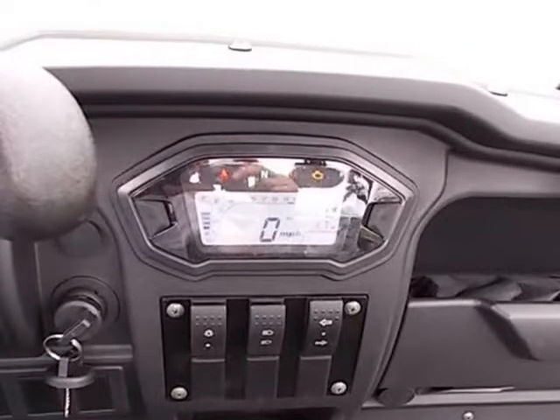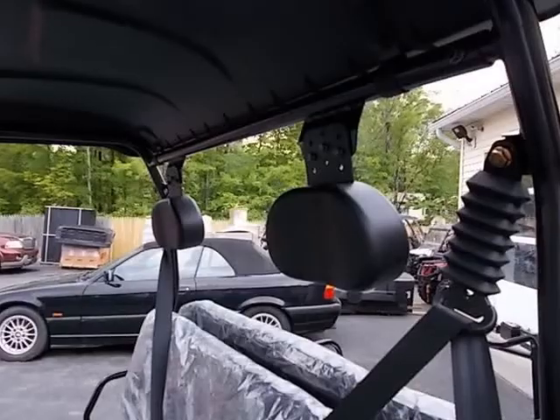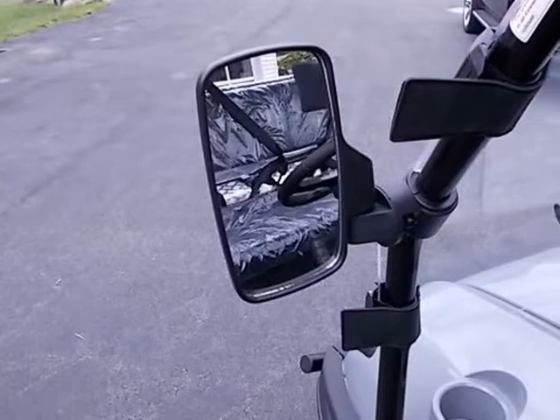Chassis. Front Suspension: McPherson Strut. Rear Suspension: Dual A-Arm. Front Brake: Dual Disc. Rear Brake: Disc. Front Wheel/Tire: Aluminum / 24x8-12 Turf Tire. Rear Wheel/Tire: Aluminum / 24x8-12 Turf Tire.